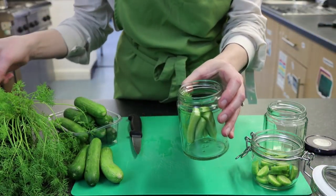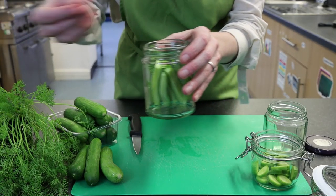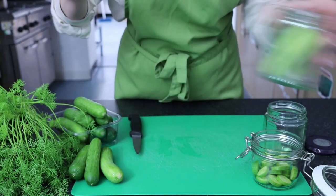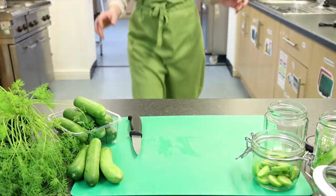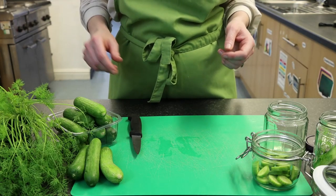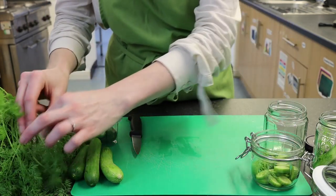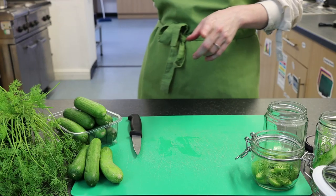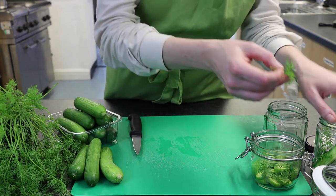The other fresh ingredient we're going to use is dill. Dill is a beautiful, quite fragrant herb and it goes absolutely perfectly with these pickles. So we're going to pick and put some dill in with our cucumbers. As you can see, I'm actually cooking in Heathman's kitchen today.